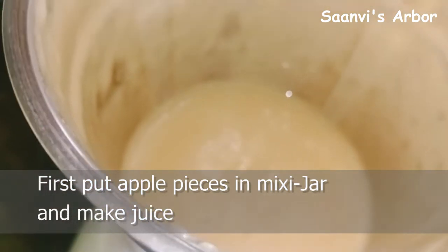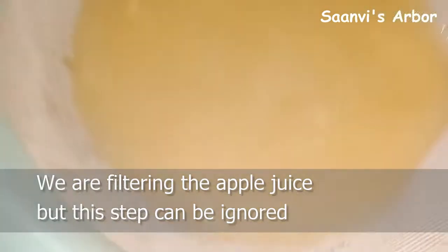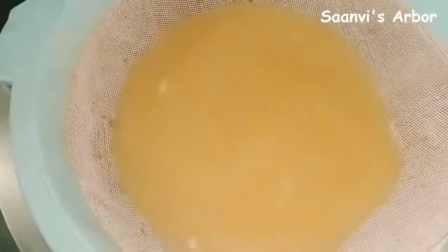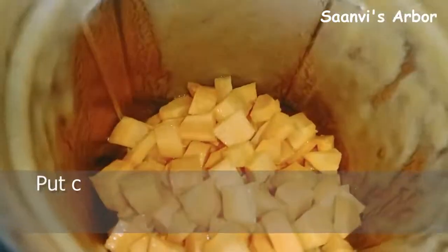I am going to add water in the quantity. I will add water. I will paste it in the blender.